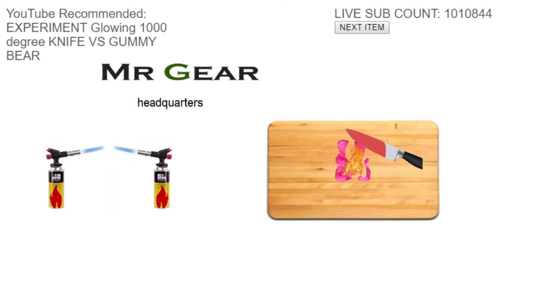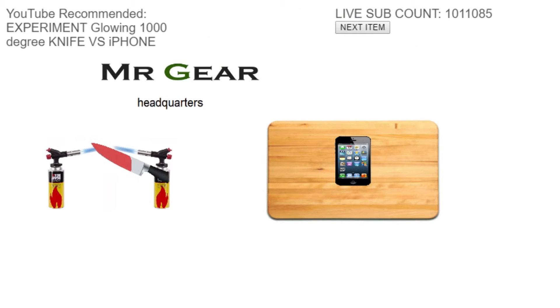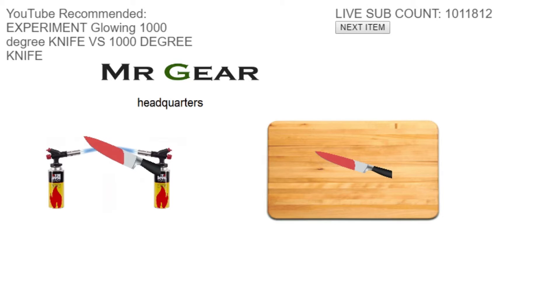Nice. Gummy Bear successfully cut as well. And an iPhone — look at that iPhone just burn up. That's really cool. It's a thousand degree knife that we're going to cut with a thousand degree knife. Nice.